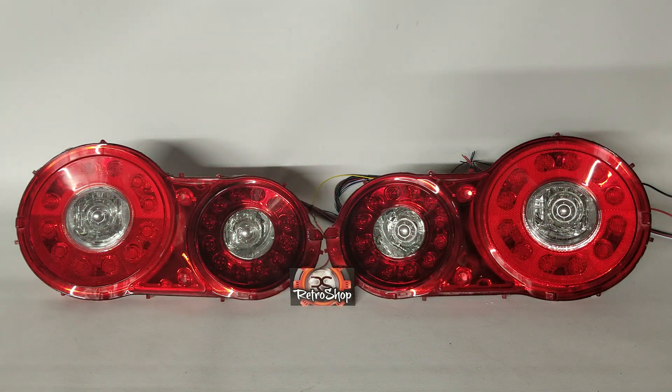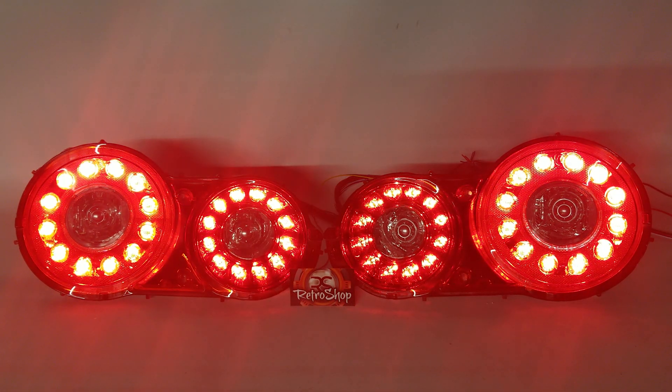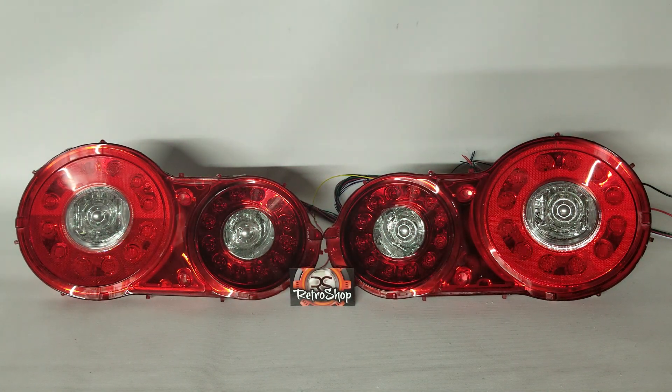Then we have the parking lights — whenever you light those up, here's what you get, and then when you shut them off the parking lights animate off.